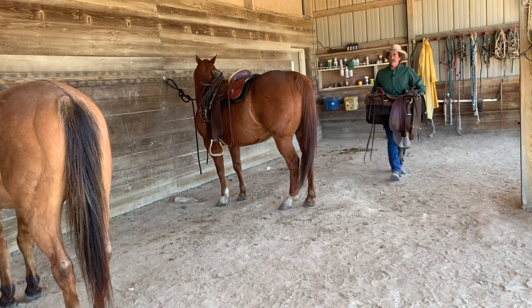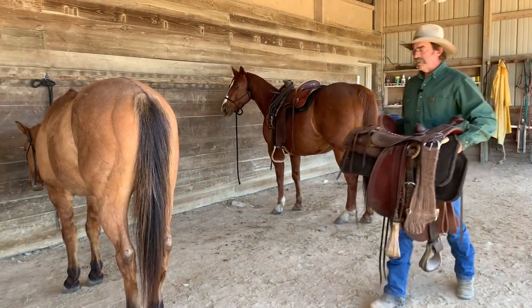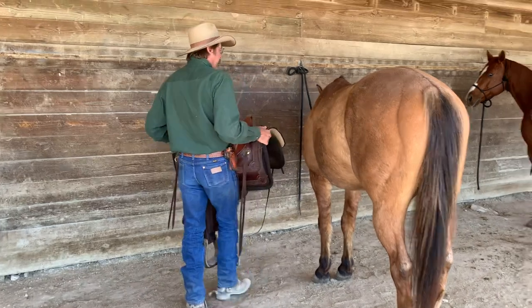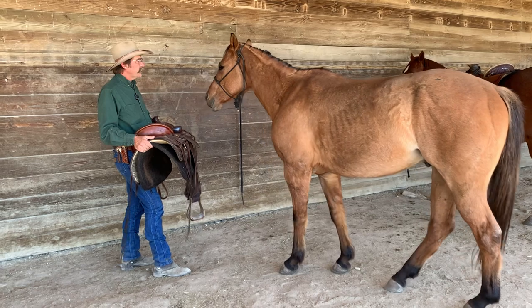Morning, Dwayne here, Dry Creek Reindeer School. Going to make another video this morning simply on saddling Biscuit. Biscuit's mama's new horse. He's a good quiet horse, but he has the habit where he moves around when you go to put the saddle on.